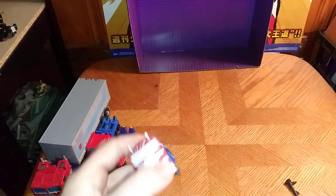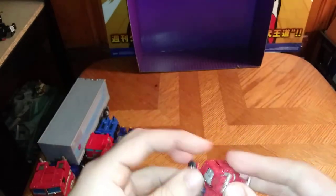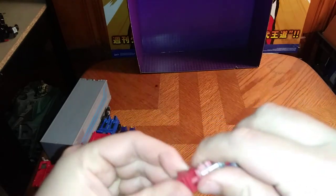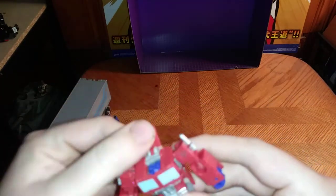Now we're going to get down to transformation. First we're going to pull this out, rotate the arms — rotate the arms. And now turn around, flip down.